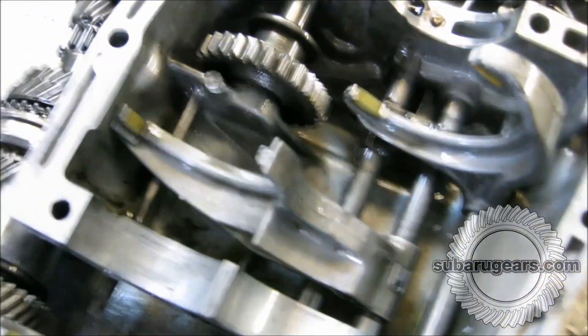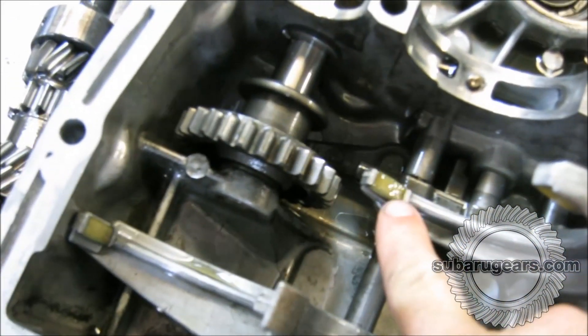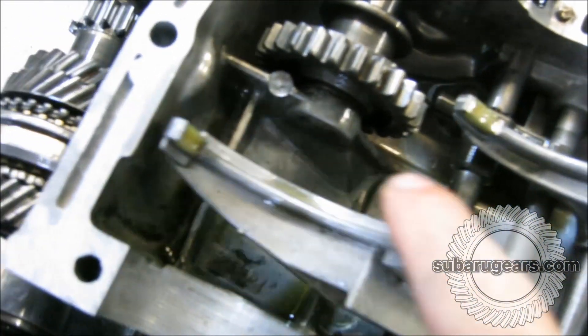We also have a look at the shift forks now that we've removed the gear stacks from the case. The pads on the shift forks are still brand new — very well intact, not worn. So a good shift.